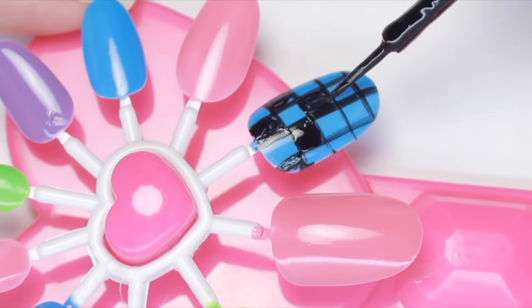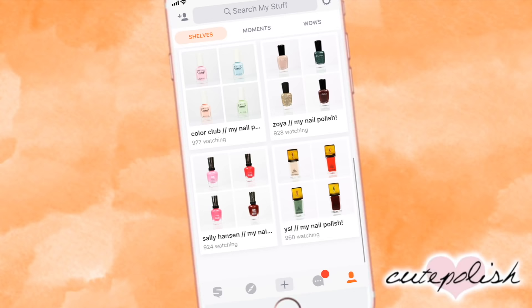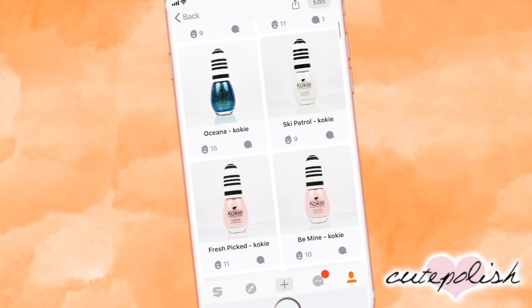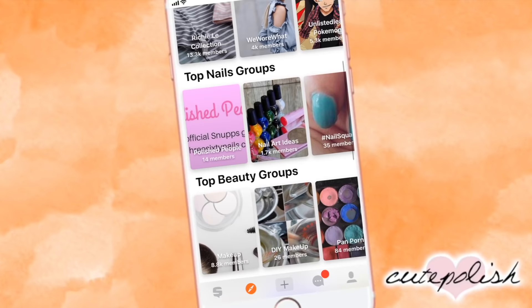Once again, I'd like to thank Snupps for supporting our channel. If you guys haven't checked out their free organizer app yet, definitely do so — I'll have the link for you guys to download it in the description box below. Also, when you get it, leave your username in the comments so I can follow you and see all of your shelves. You can use this app for more than just nail polish too — you could create shelves for your clothes, purses, shoes, video games, just about any items that you collect. The options are endless.